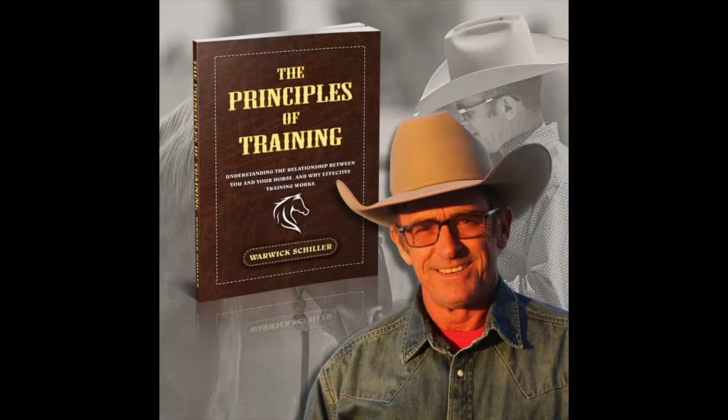G'day, I'm Warwick Schiller. I'm excited to announce that I've just released my new book, The Principles of Training. The principles of training are the principles that all good horsemen and horsewomen use to be effective in training horses. If you can understand the principle behind a technique, it helps you to be able to invent techniques of your own.